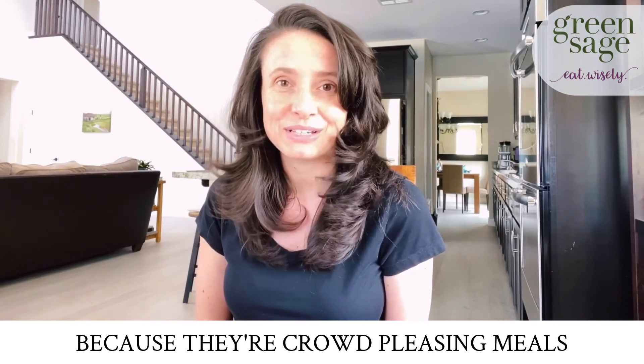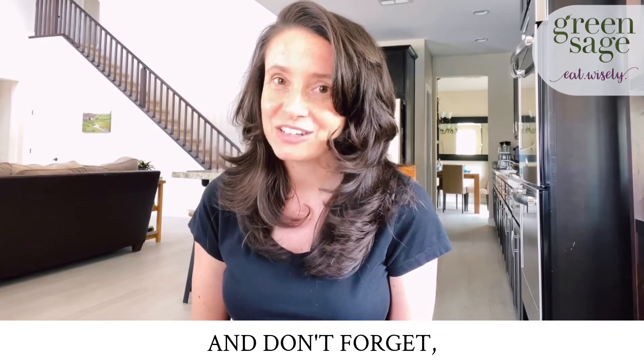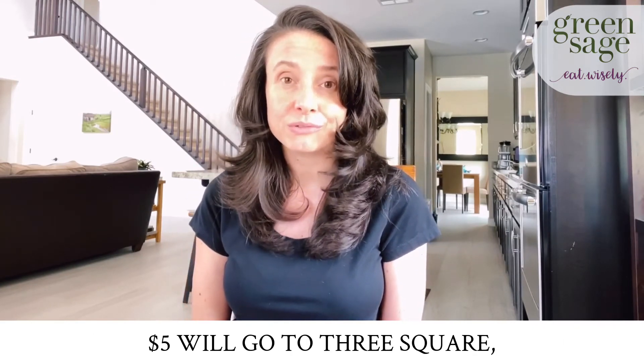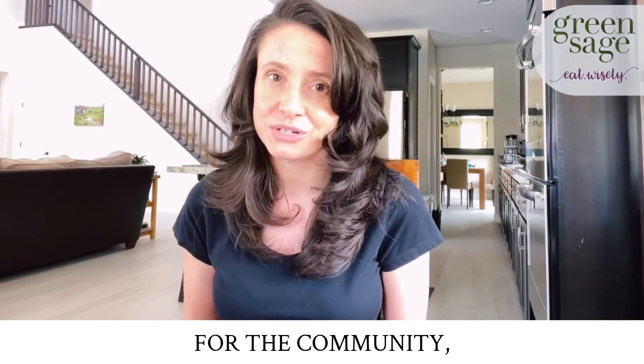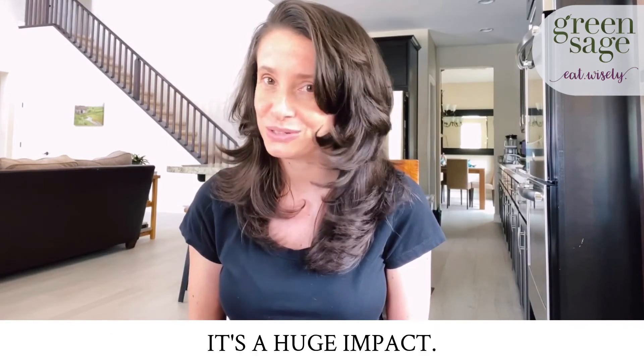And you can feel great about eating them because they're crowd-pleasing meals that also happen to be good for you. And don't forget, for each e-book purchased this month, $5 will go to Three Square, which is Southern Nevada's only food bank. For every dollar donated, Three Square is able to provide three meals for the community, so your contribution alone will cover 15 meals. It's a huge impact.